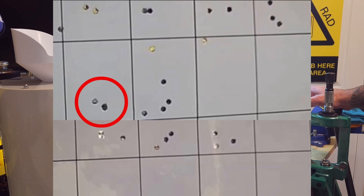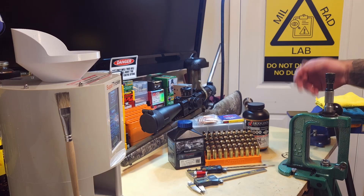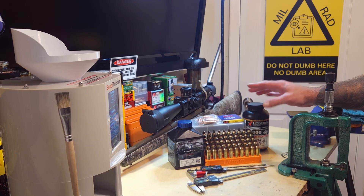That 0.6-inch group was the only good group the entire day. My initial intent was to load a ladder under 70.8 grains of H1000, looking for a sweet spot or plateau. After some input from friends and viewers, I decided to come back to the N560 as well.